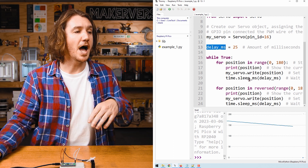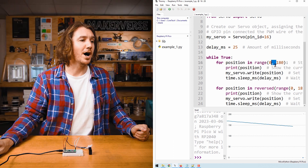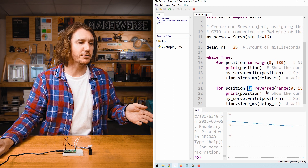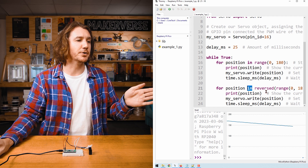Finally, we tell the Pico to delay for this many milliseconds — this allows the servo to move and also slows things down so we can actually see them. Once this loop runs 180 times, we start a second loop which does the exact same in reverse, moving the servo backwards from 180 to 0.